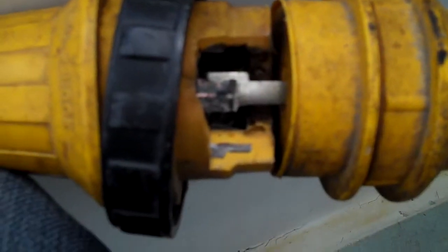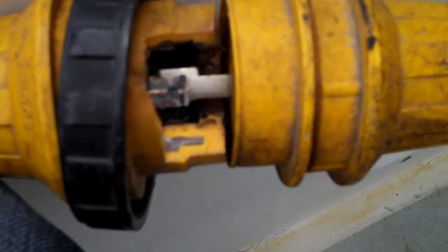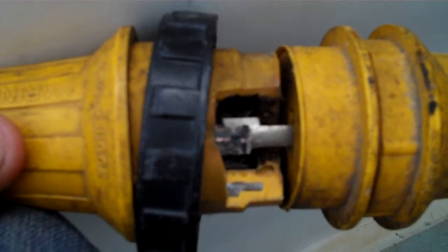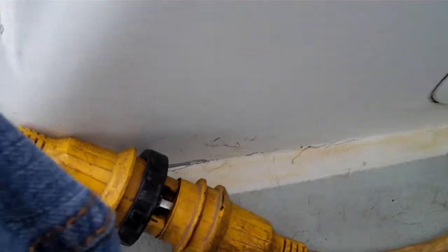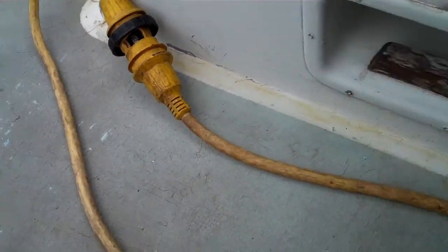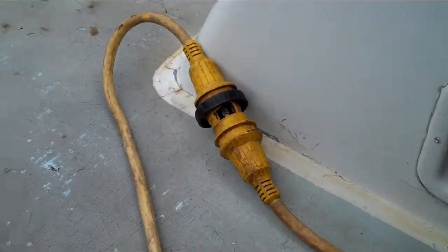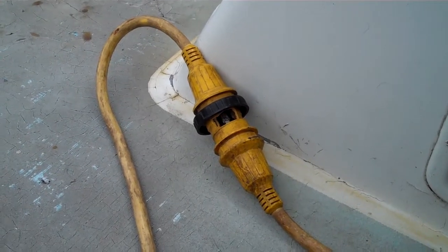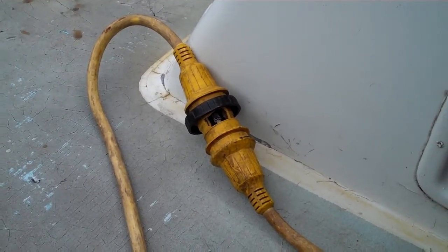I've got two 30-amp cords running to my boat and they've been on here for two years in all kinds of weather and I've never had a problem. In fact, I've probably pulled many times 30-plus amps off my cords, because I run two ACs during the summer and they take up about 24 amps.